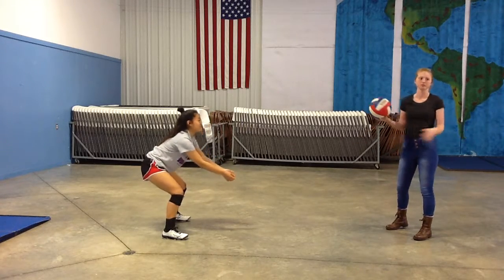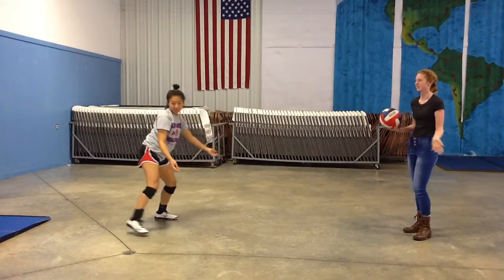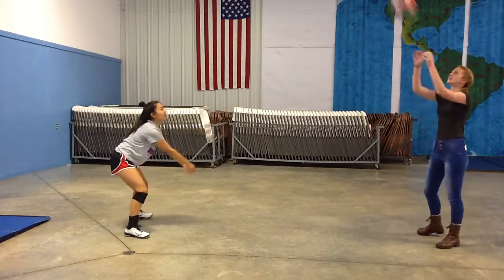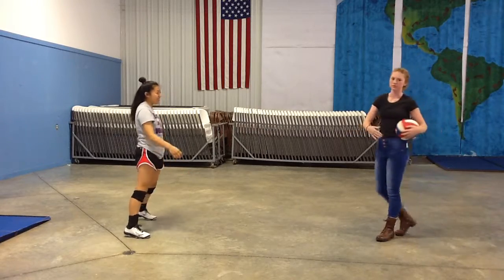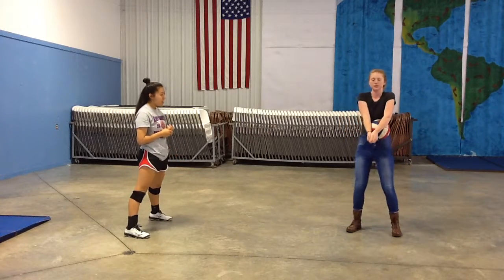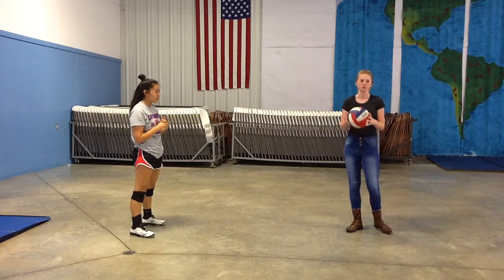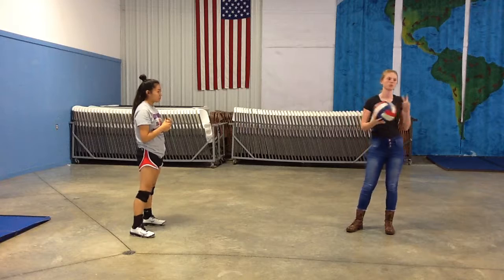And so now I'll show you again what the perfect pass should look like. As you see, she moves smoothly with the ball, let her body be relaxed and calm, and she stayed very controlled, which allowed for a controlled, high pass to the setter.